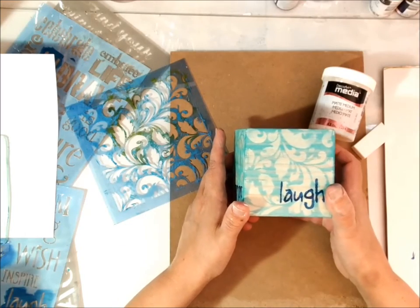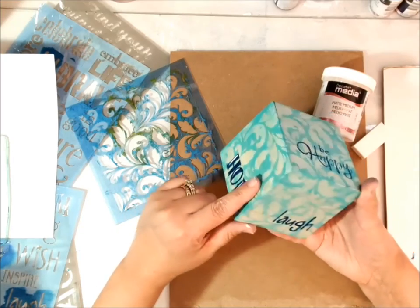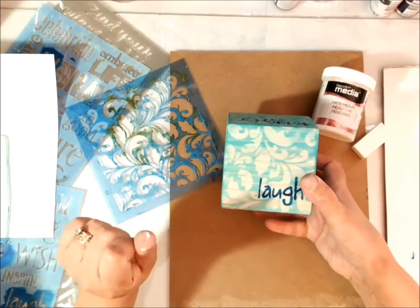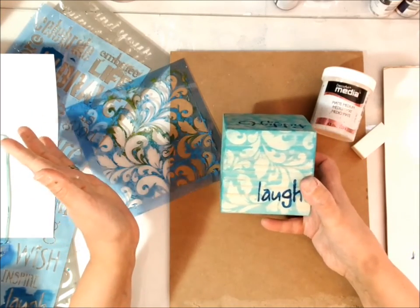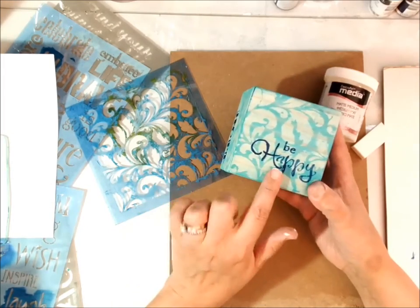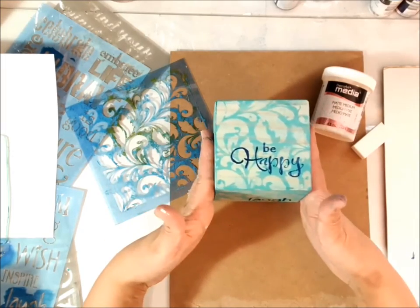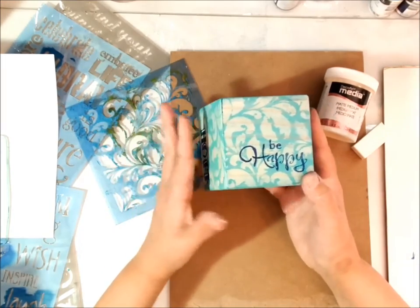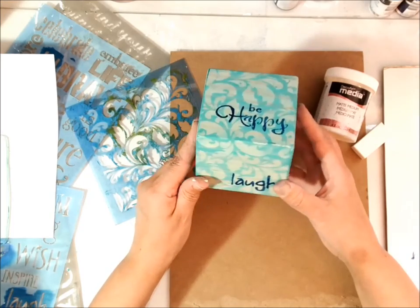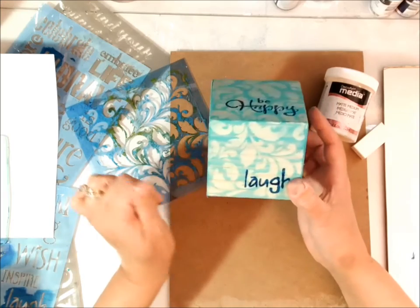Hi y'all, it's Sandy McTeer. Welcome to my studio. I want to share with you today how to create a really cool background using matte medium and a stencil, a little bit of paint. I turned this one into a little inspiration block, used some stencils to do some of the words. It would be pretty sitting on a desk. You can do this design on wood, canvas, or paper mache. It's just such a really cool technique, so let's get started.